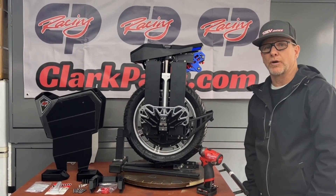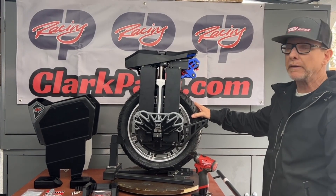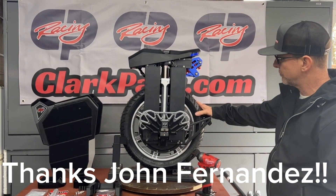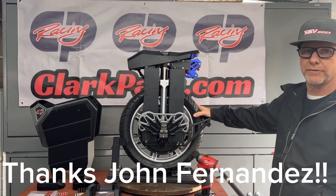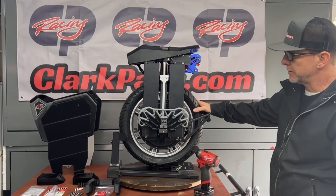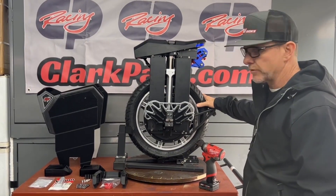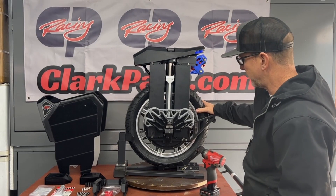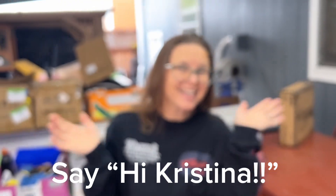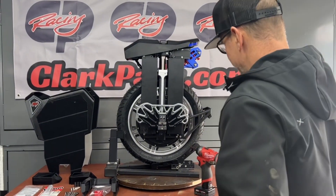Hi, this is Chris Clark from Clarkpads. Thank you for watching. I have here the Pagode Master V4, and this is compliments of John Fernandez who has loaned me this for a couple of weeks now. Thank you, John. And I also wanted to introduce my wife, Christina — here she is. She's doing the filming, and she rides and races with us as well.